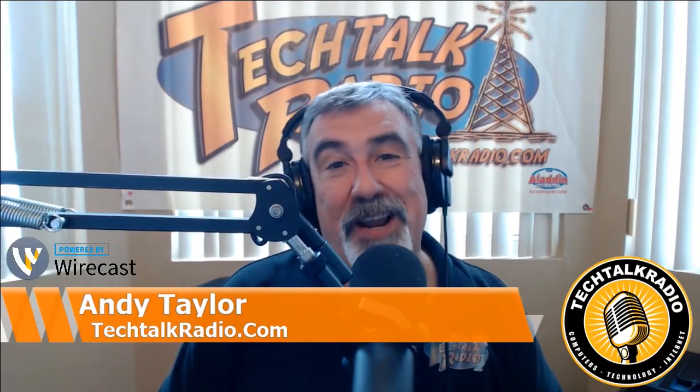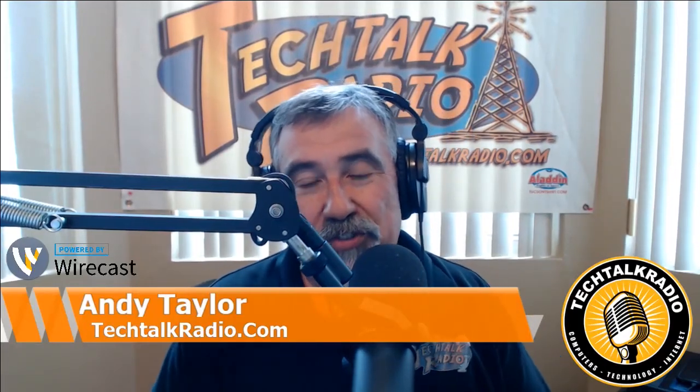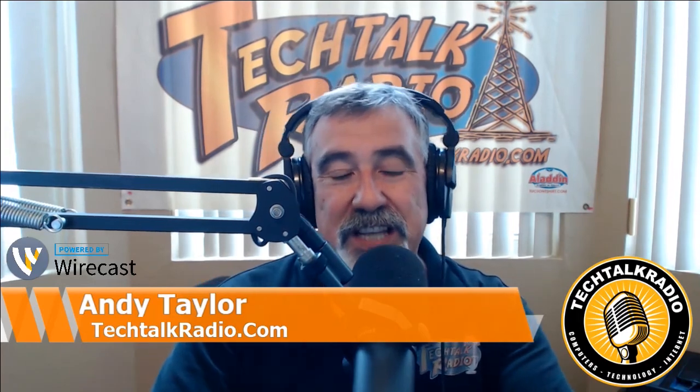And this is Tech Talk Radio. I'm Andy Taylor. And of course, the show that talks about computers, technology, and the internet.